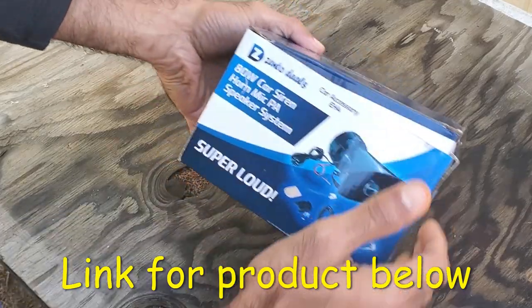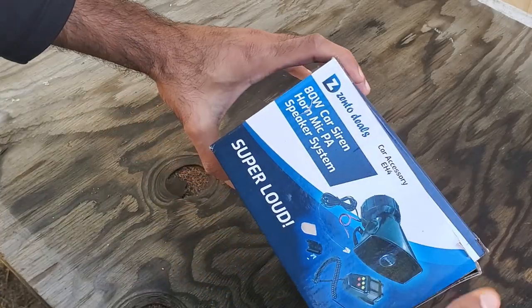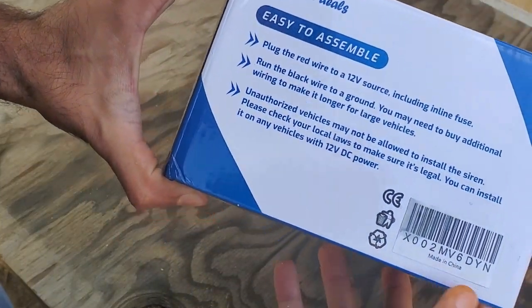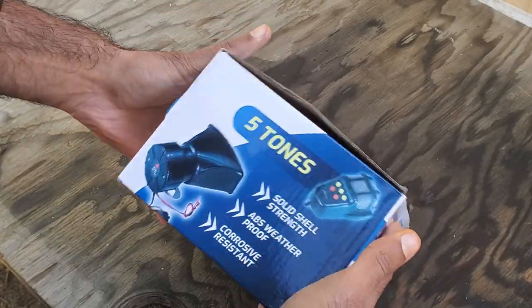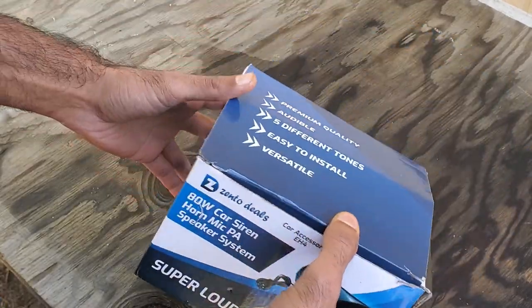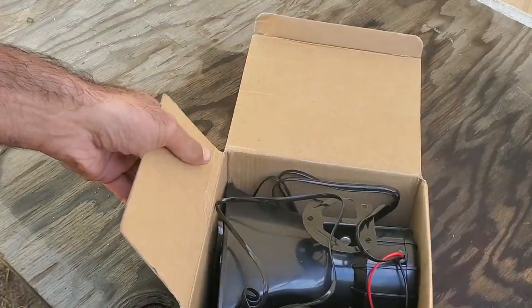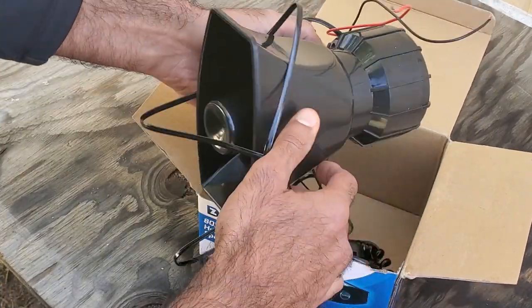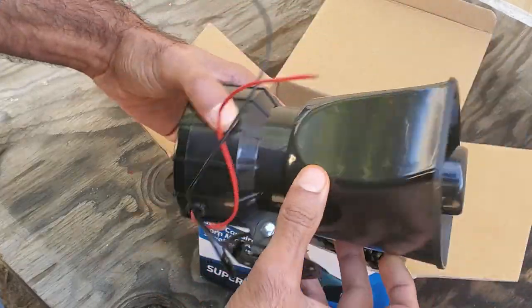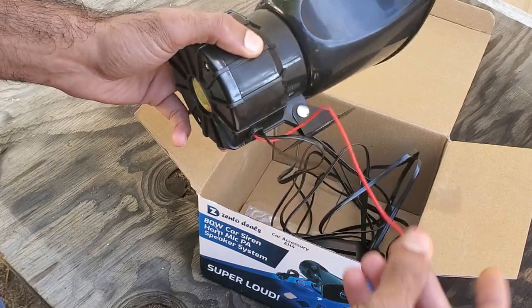Here's the PA slash speaker system I picked up on Amazon for about 18 bucks. I just thought it would be a fun little project. It's obviously made in China — those are always interesting installs. We'll see how this thing goes. Versatile, it says. Super loud, apparently. So we'll open this thing up and see what it looks like. The speaker itself actually feels cheap, but it's got some good size to it. It's got the power cables here.